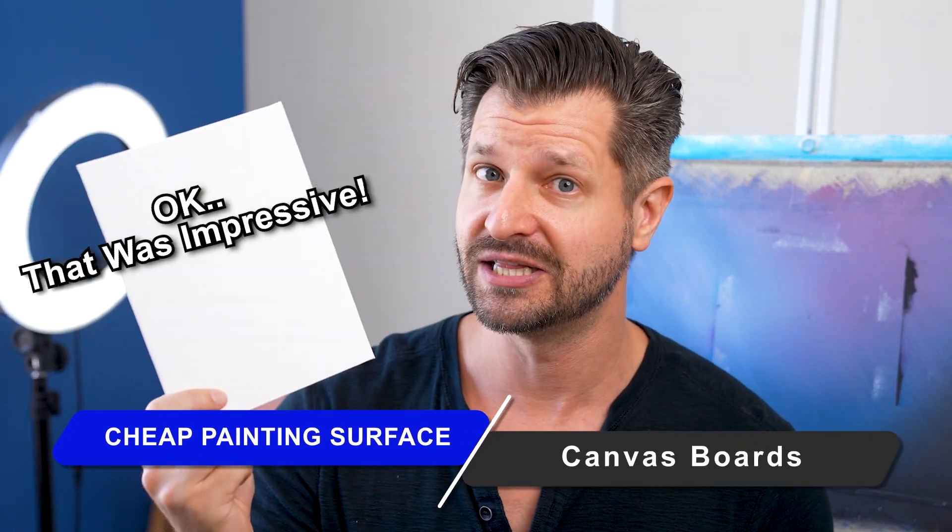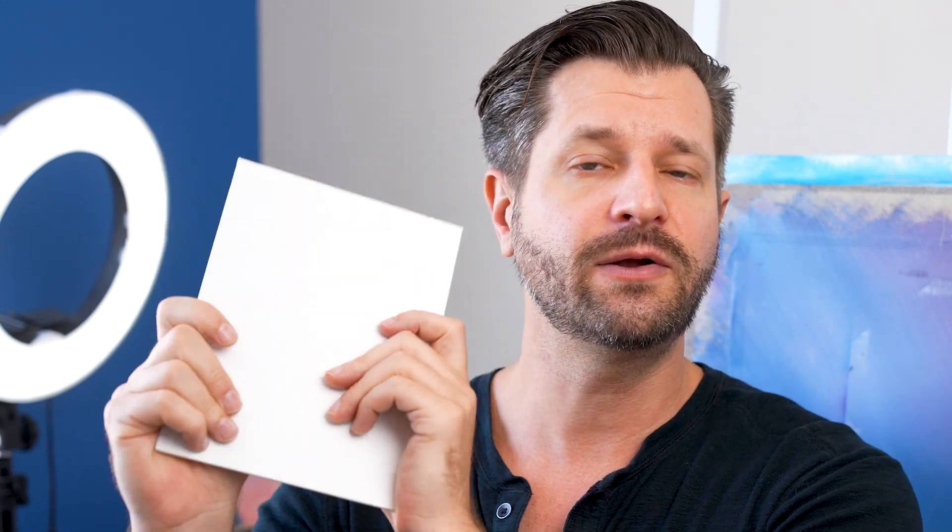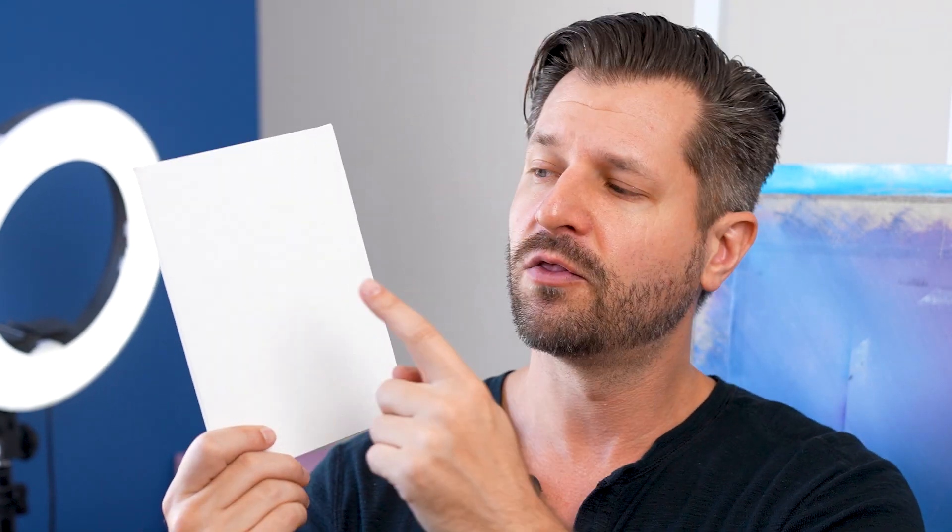Next we have canvas boards, something you've been seeing in a lot of my tutorials. Canvas boards are generally sold in packs of 12, with prices ranging from $20 to $25 depending on size. I like them because they're very rigid, so you can paint on them flat or mock them up to any surface using painter's tape. They're also nice and thin, easy to store in your studio, and easy to travel with. They come pre-gessoed, but sometimes the gesso can be weak depending on your painting style, so you may need an extra layer. The ones I'll link down below work extremely well.